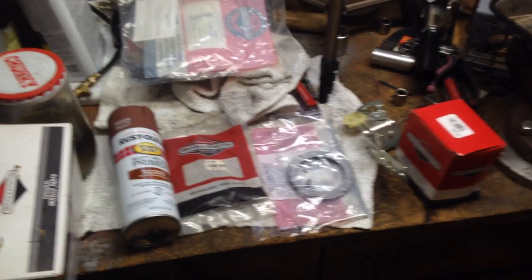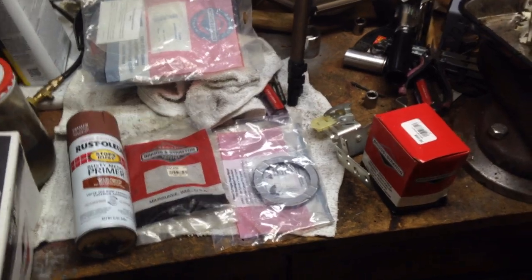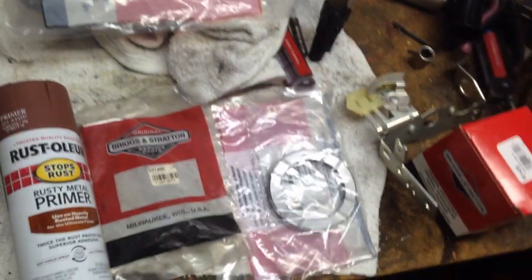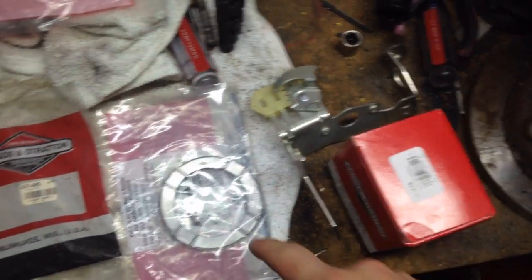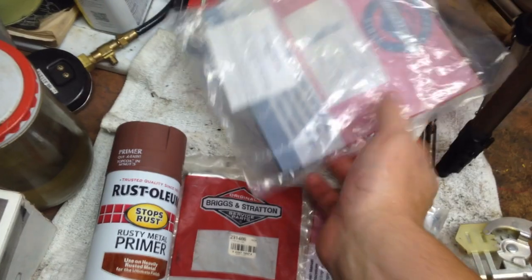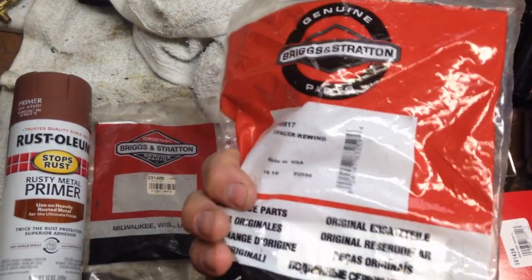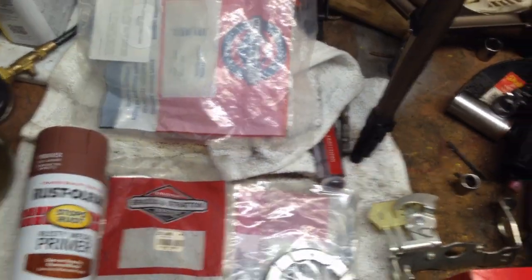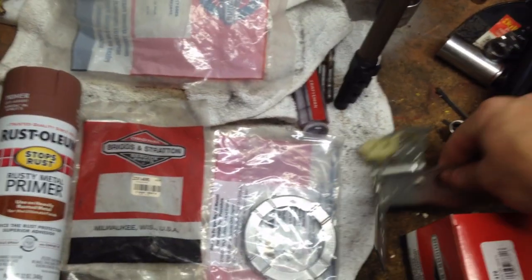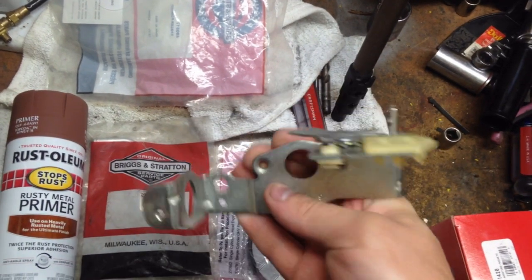Good morning guys. It's the weekend and the mailman has bestowed upon us the parts we need. So we got a new coil, recoil spring, a breather tube, and a spacer for the rewind, and then we also got a new support bracket for the carburetor.